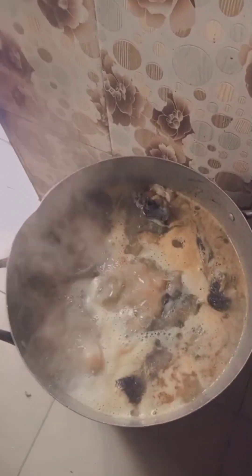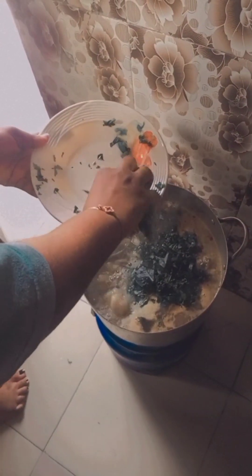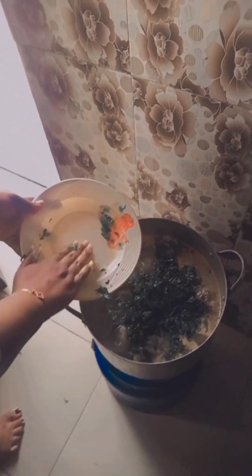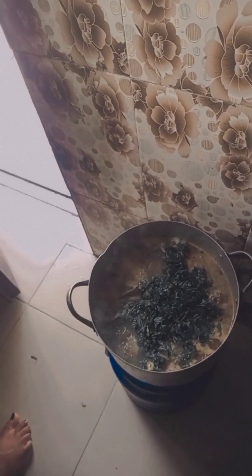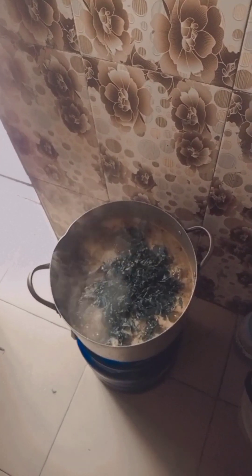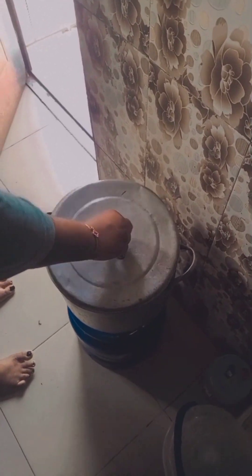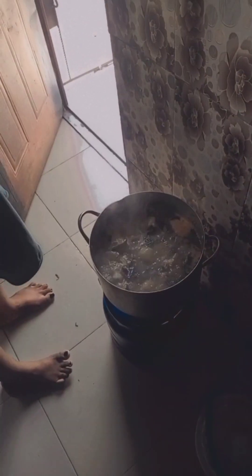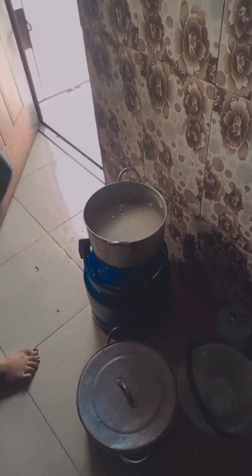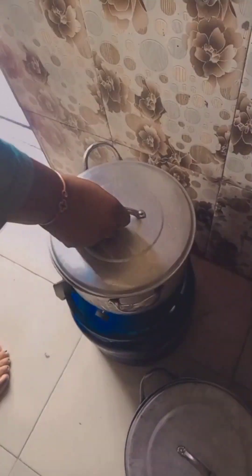It was giving a great aroma, and I put in my scent leaves. This is me pointing out the process of the soup. I covered it so the scent leaves can cook, and it was done. You can smell the aroma! Please guys, like, share and comment. Thank you.